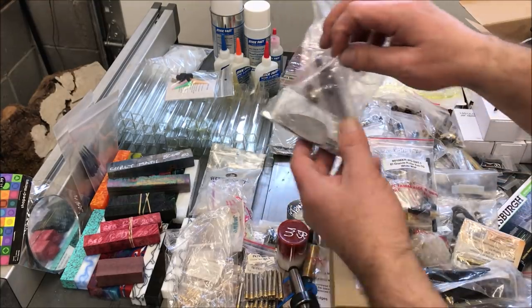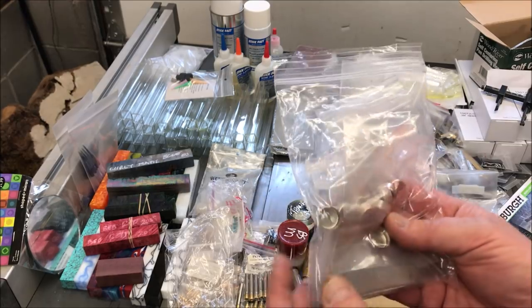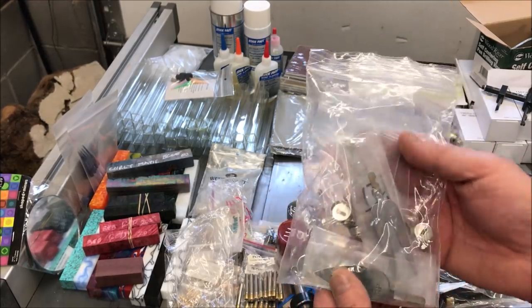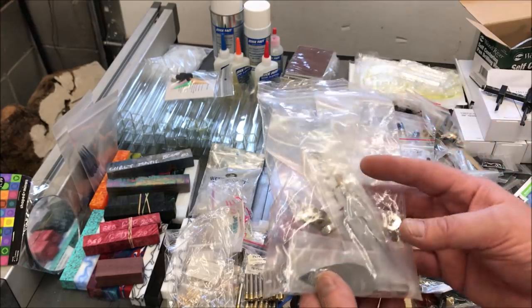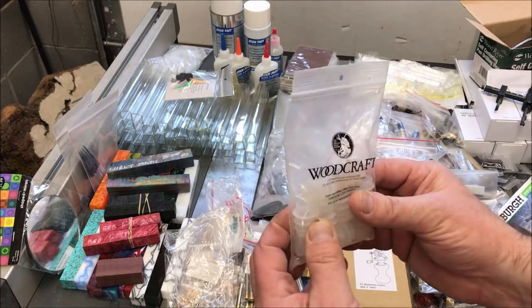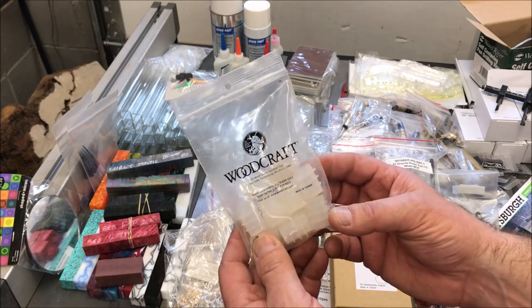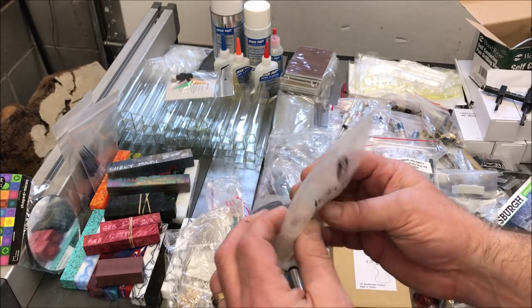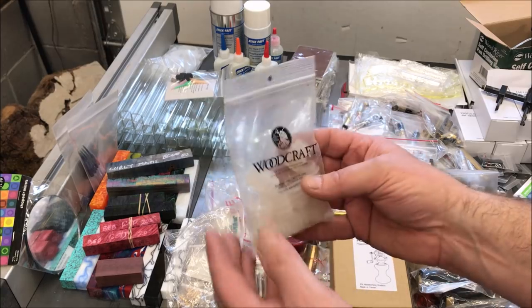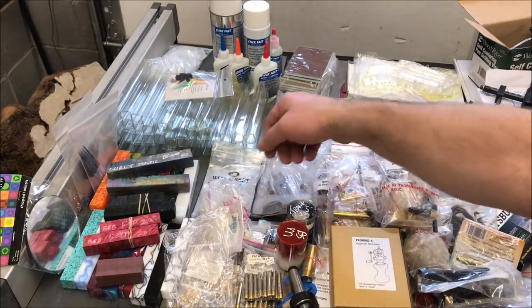I got this little set of what looks like little knives and little forks — some kind of tools. I think you just turn a little handle for them. I'm going to have to look up the instructions; I do know they came from Berea Hardwoods, so I'll look into that. I really don't know what these other items are — they're just little rubber stoppers and they're actually hollow. If anybody has any idea what those are, shoot me a comment down below.